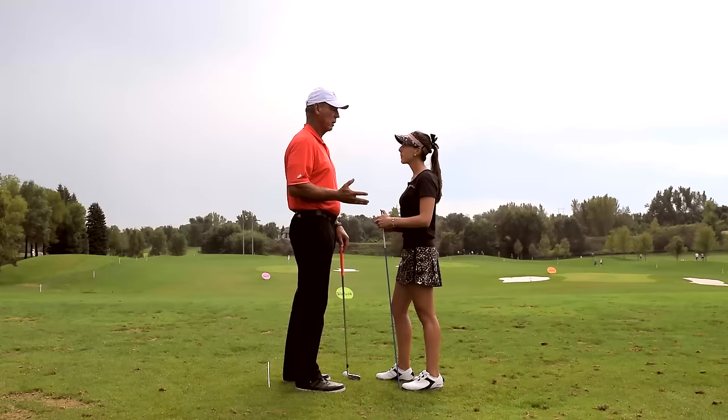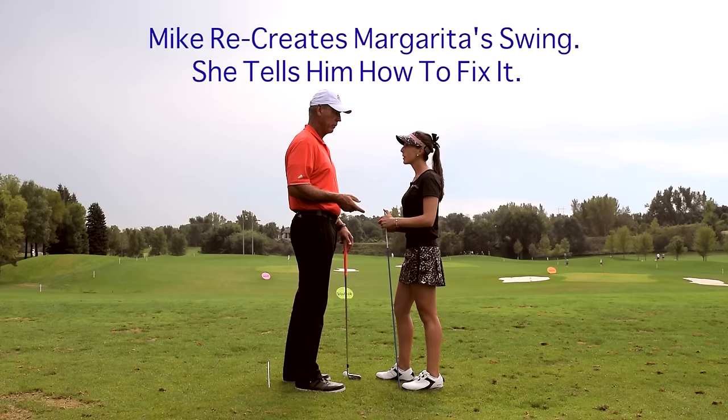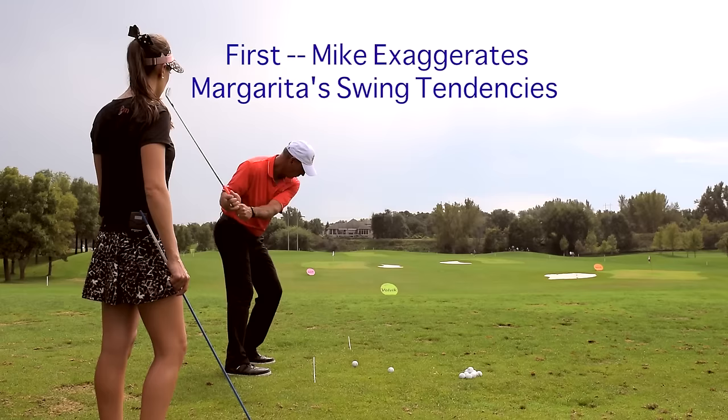This whole deal is, you're the teacher, I'm the student. I kind of know how you swing, so I'm going to exaggerate it a little bit. What I want you to do is stand back and watch me, then come up and explain to me step by step how to fix it.